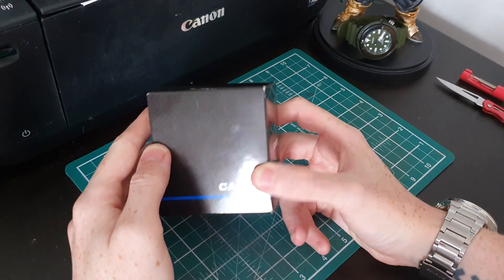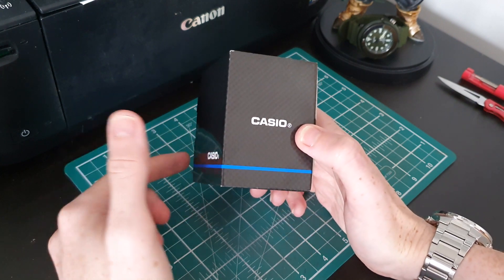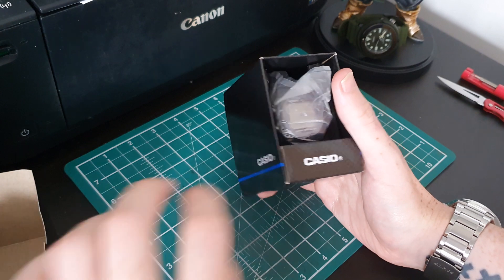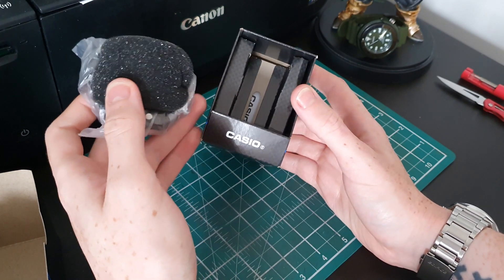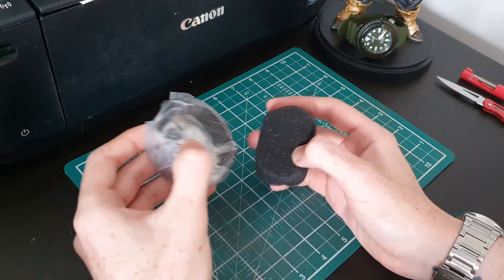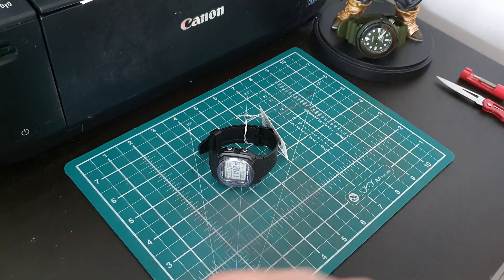We have the classic Casio box. This was on special offer when I bought it on Amazon for about £16.50. I'll leave my affiliate link in the description. Let's get this out of the box. As always, a little plastic bag covering the watch. The classic Casio box — you've seen this a million times. The manual is in the back there, we're not going to need that today. Let's take this cushion out and unpackage it. You won't believe how many of these boxes I've got in my cupboards right now — it's getting ridiculous.